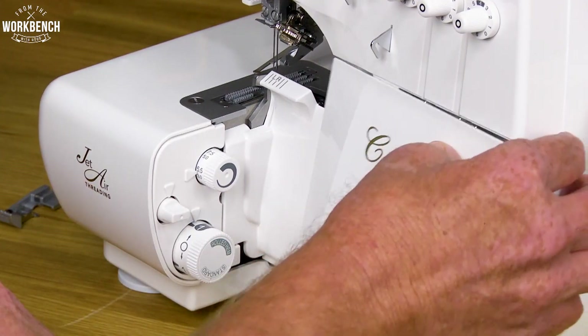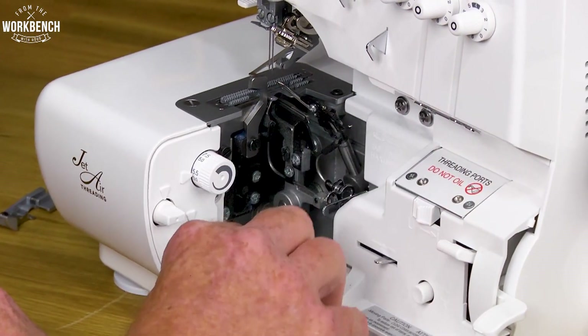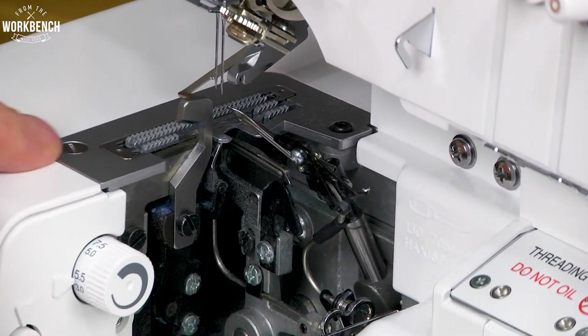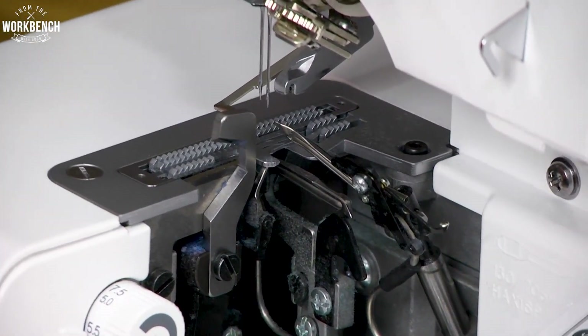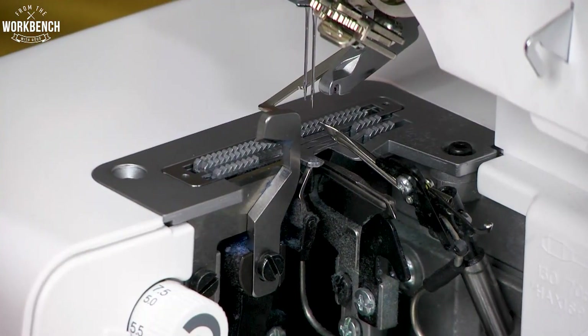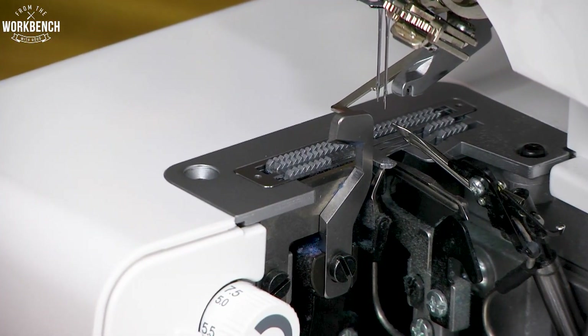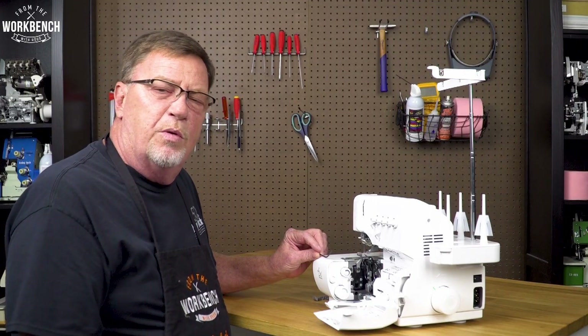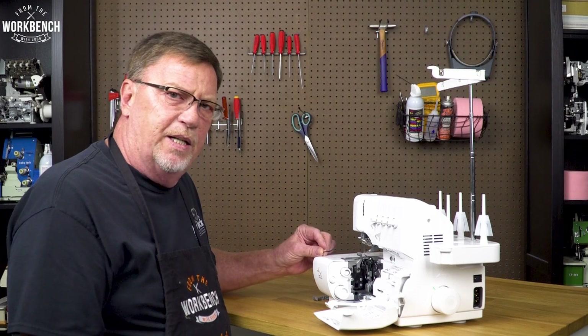The next step would be to lower your doors and remove this straight slot screw in the front of your needle plate. Next, with the Allen wrench provided with your machine, you want to remove the screw on the back side of your needle plate.